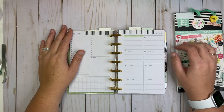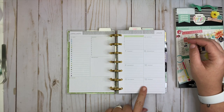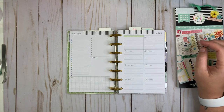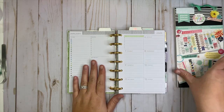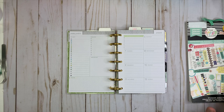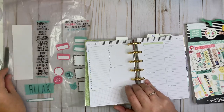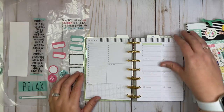Hey everybody, welcome back to my channel! Today I'm going to be planning in my mini Happy Planner for the week of January 6th through the 12th. I'm using the Homebody Mini with the dashboard layout, and this is my work planner. I'm going to be using stickers today from Empowering Woman — I have not used the sticker book in a while, so I felt it was time. I'm also trying to use up my stickers, so I'm going for a pink, teal, and black theme today.